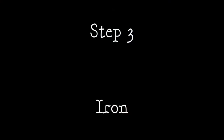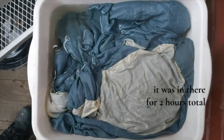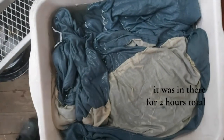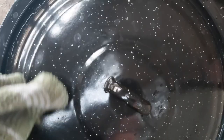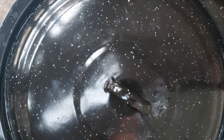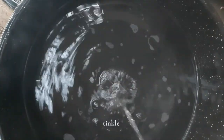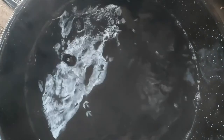This has been in for about an hour now. So this just came out of the tannin bath and I rinsed it out fairly thoroughly, and now we are ready for the iron. We have our iron solution that is a few days old but still very clear. I'm putting in about half — if we need more we can add more later.